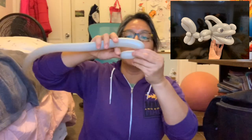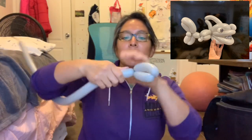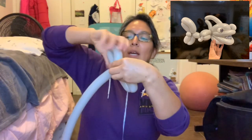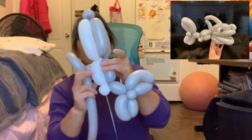We're gonna blow this balloon up — I have it right here. Let's see: about a four-finger tail. We're gonna start measuring a four-finger bubble and then a six-finger bubble, tie it together. Then again: four-finger bubble, six-finger bubble, and twist it together. So we have this, and that is what we're gonna attach right here.